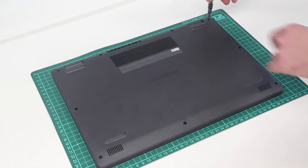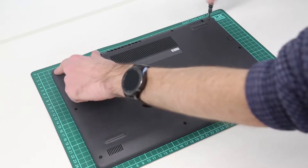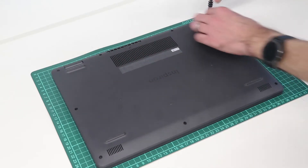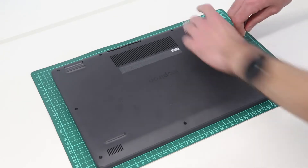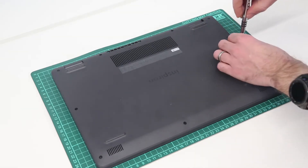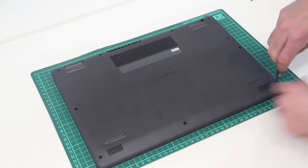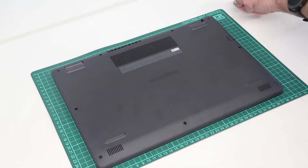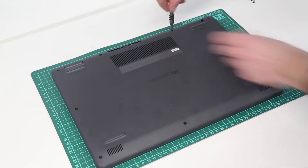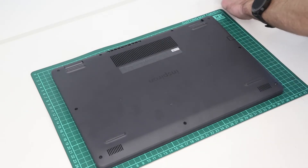We are starting by removing the base. This is a Philips 0-size screwdriver bit. The two screws in the top corners are larger screws and are retained in the chassis, whereas the rest are removed. All the screws on this system are exposed and just around the base — there should be none hidden below any stickers or so on. So we start by just removing all of these from the base.